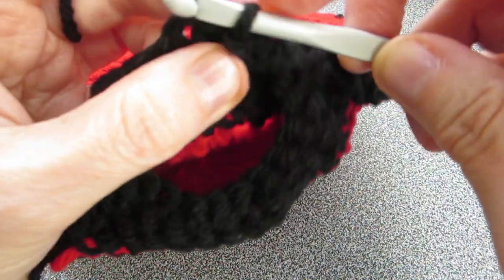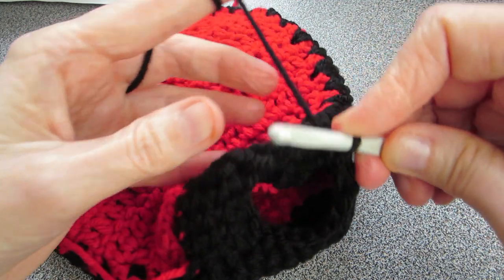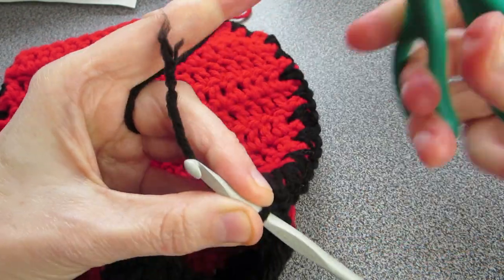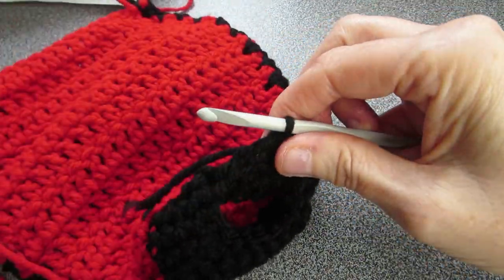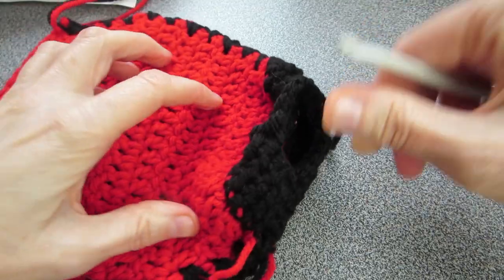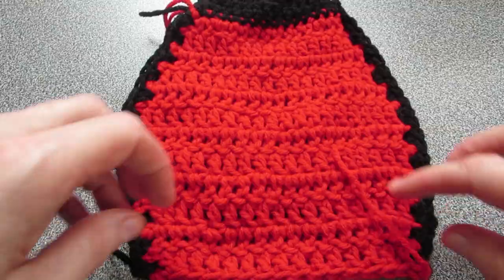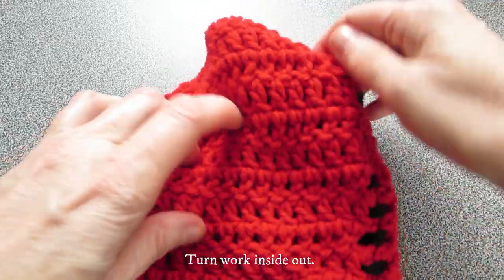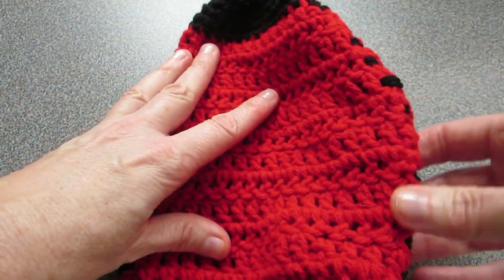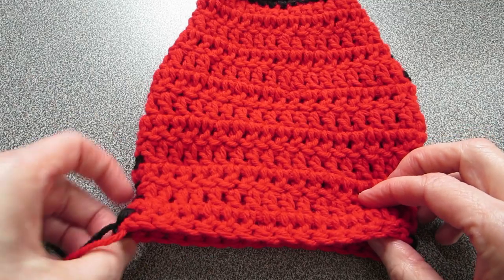That completes our work. Turn it inside out — you can see the edges on both sides — and make sure that it's straight. All the loose ends, we want them on this side, so pull them all out.